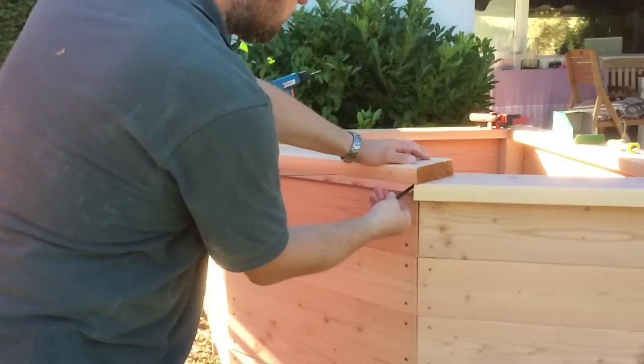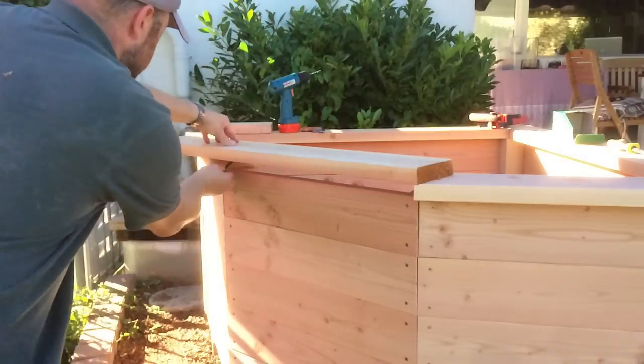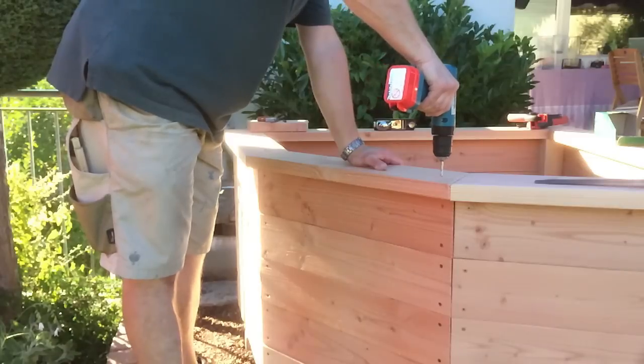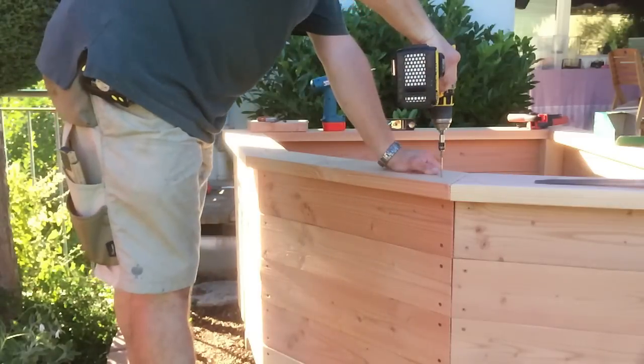For the last board I didn't calculate the angle but took the marks directly from the actual gap, which turned out to be a good idea because the angle indeed was about 1.5 degrees off.